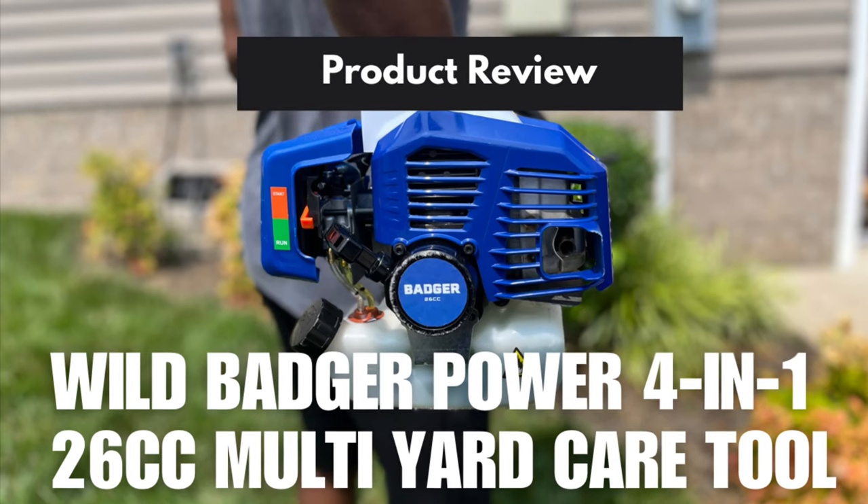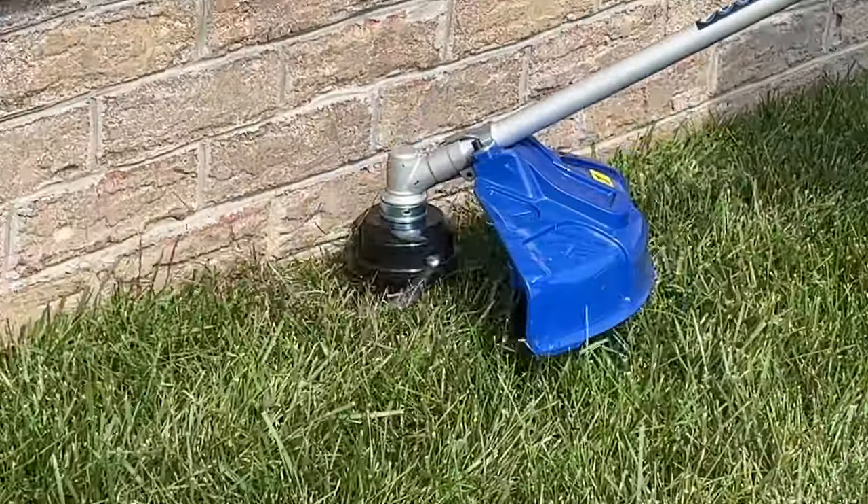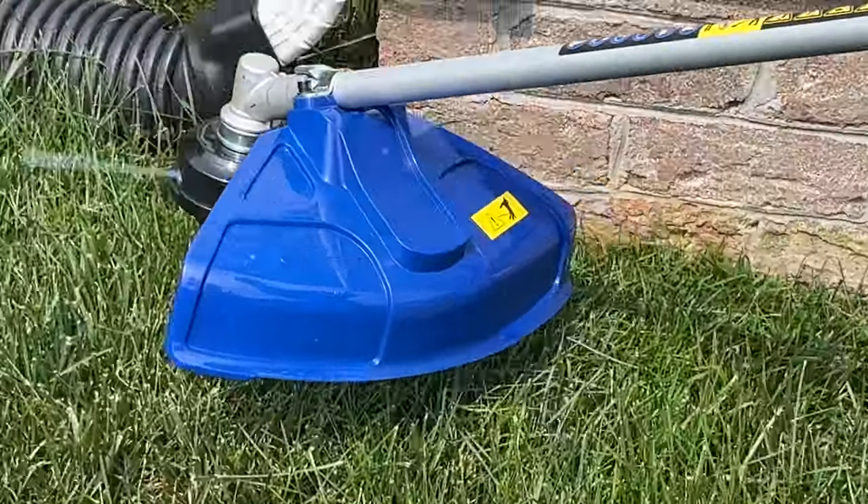Hello friends, today we are reviewing the Wild Badger Power 4-in-1 26cc Yard Care Tool.